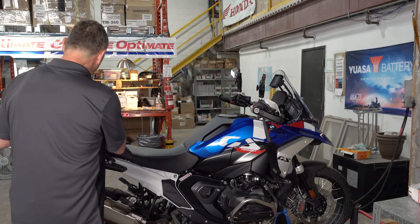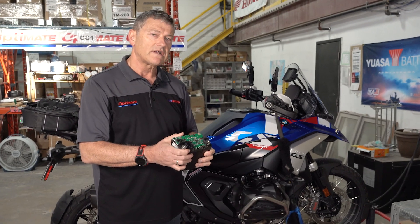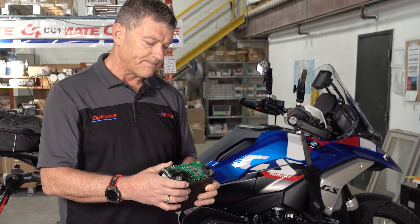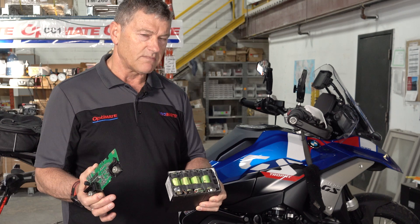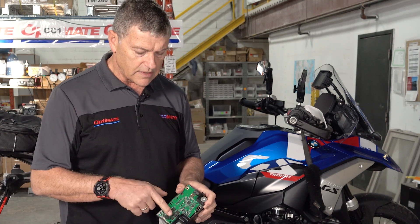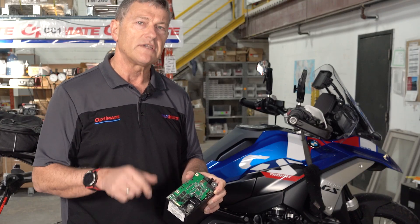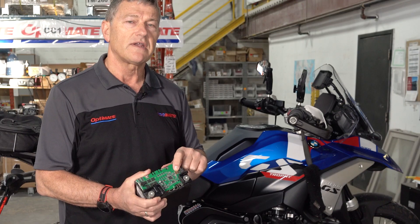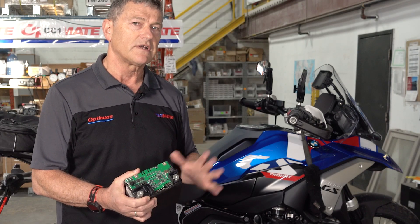To give you an idea of what it looks like, we have this lithium battery here that's deconstructed — I got it from a local dealer. The electronics failed. That's the electronic board and here's the actual battery. On this electronic board there are switches that'll turn this battery off if the voltage drops too low. It even measures the current going out so that if you suddenly draw too much current, it's going to turn it off.